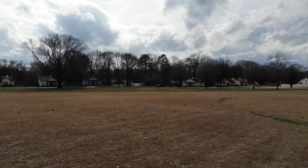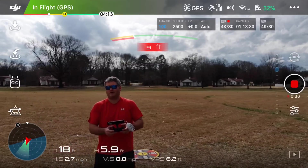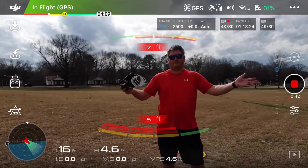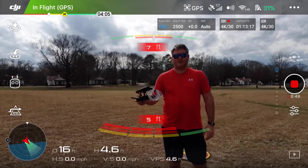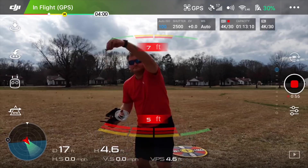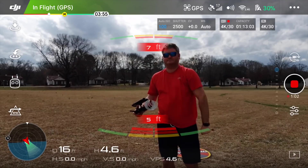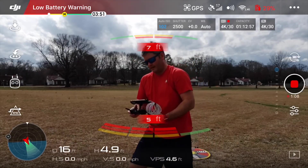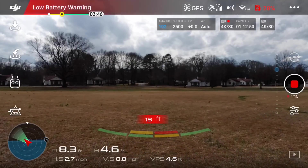There's a significant amount of wind. It's going all the way around. As you can see, there's a significant amount of wind coming strong from that direction.